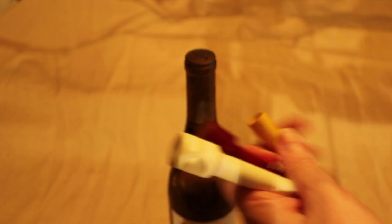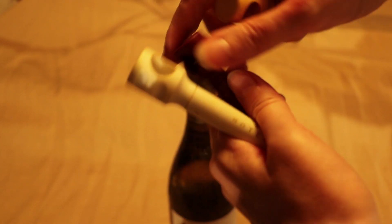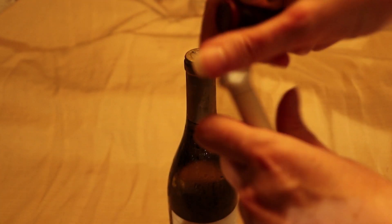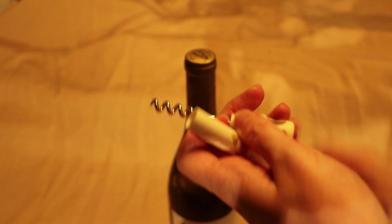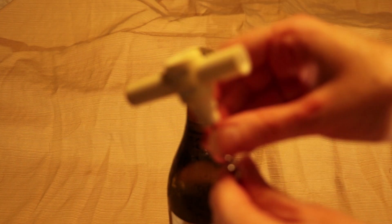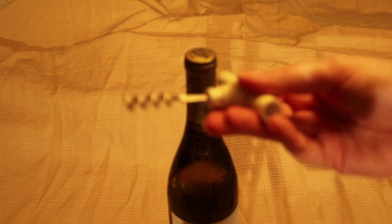These are cute little things that come with the corkscrew part stuck inside the plastic part so you can carry these around pretty easily. These are straightforward — you just pull this out of that, and then this part slides right into that part and forms a little handle, so it takes two seconds to assemble.